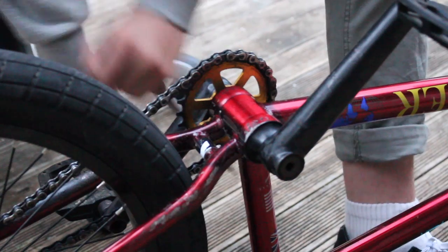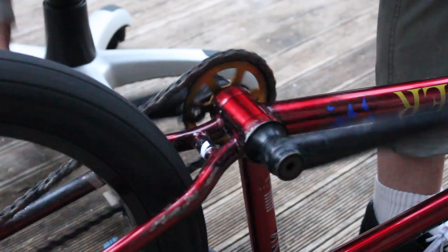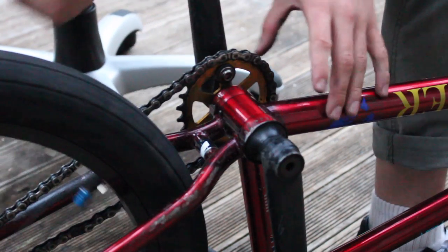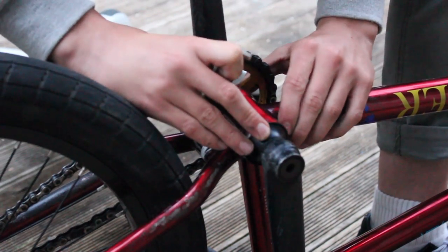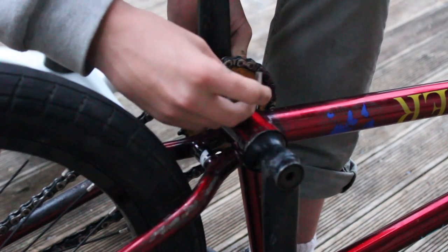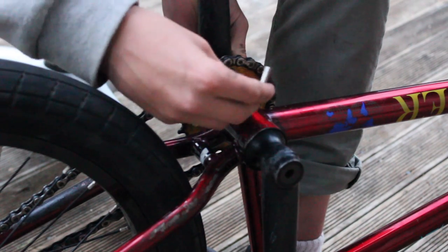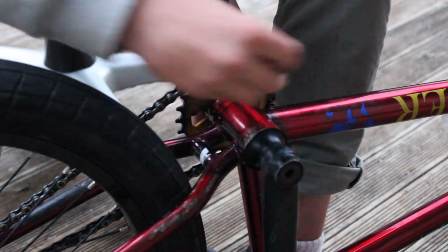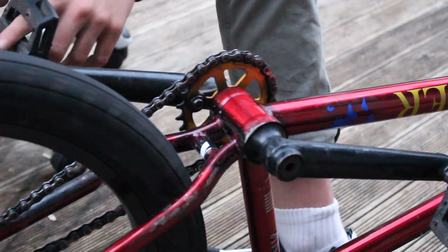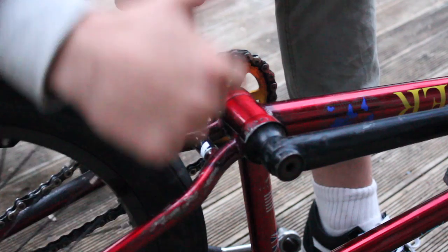After you've done that, while you're tightening, just to be extra sure, push down on the whole sprocket and crank — get your fingers behind it and push against the bottom bracket — then finish tightening it. Your sprocket should be straight and good to go.